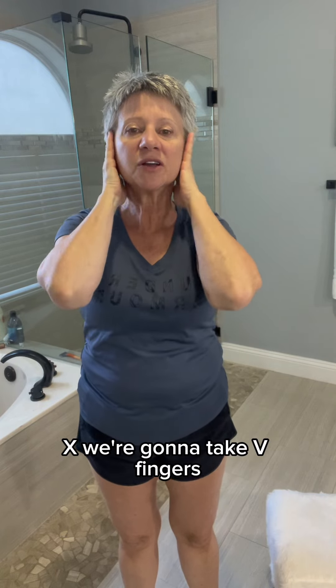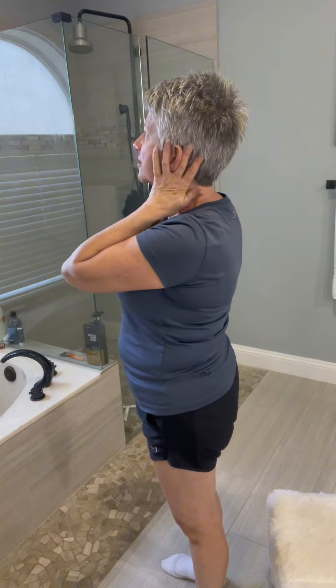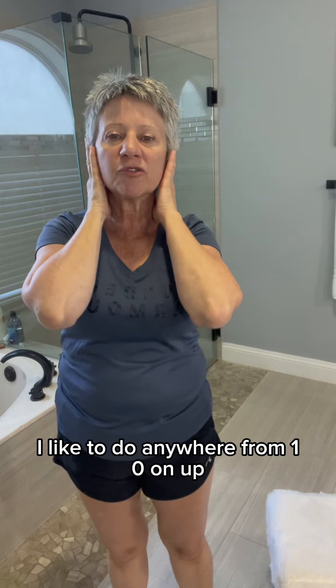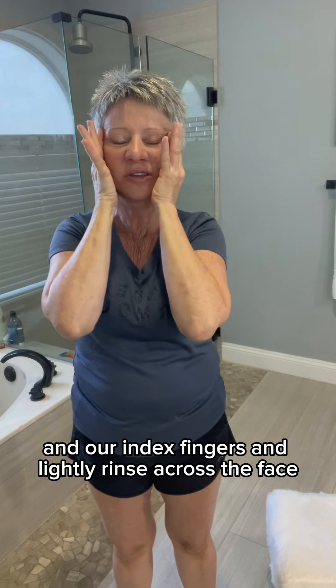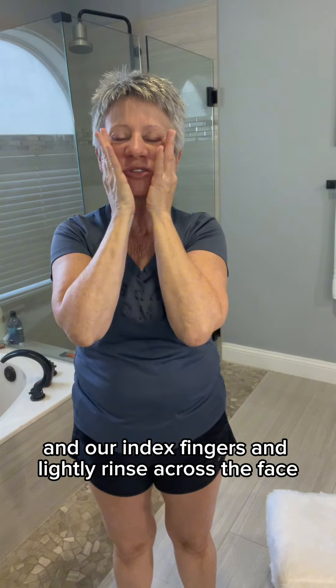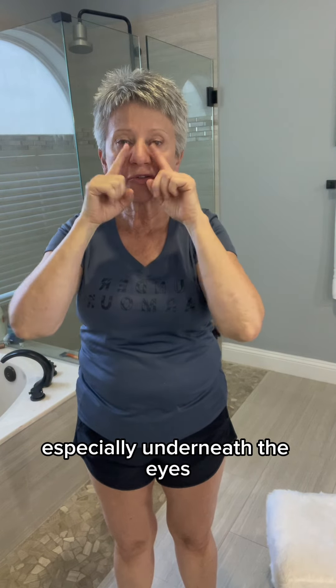Next we're going to take V fingers and work in front of our ears and behind our ears. I like to do anywhere from 10 on up. Then we're going to take our thumbs and index fingers and lightly rinse across the face. If you have a lot of drainage issues, especially underneath the eyes, you can take this out as well.